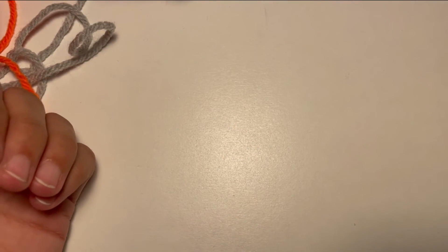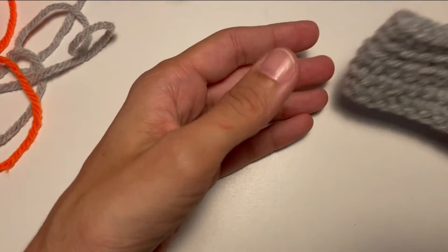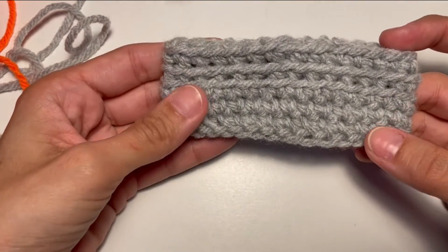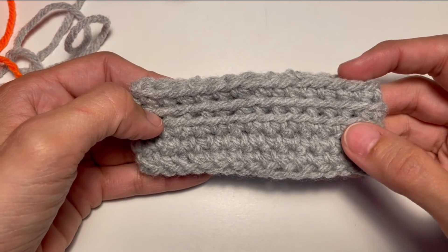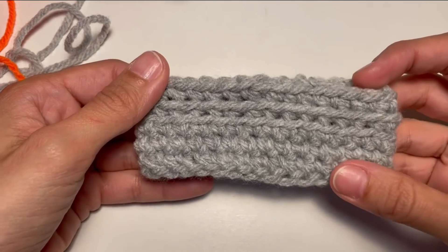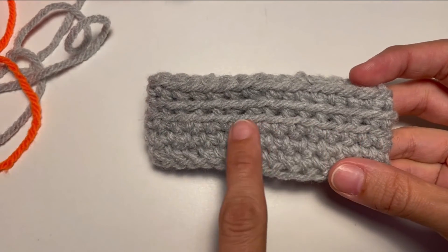Let's show you with the same yarn, the same color, to show you other differences. So in this case there is no change of color but there is a change of stitch. As you can see the first rows here are all normal single crochet, the other ones are modified single crochet. As you can see you see the front loop.